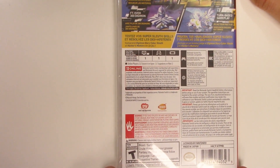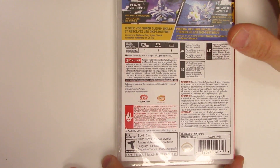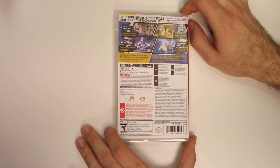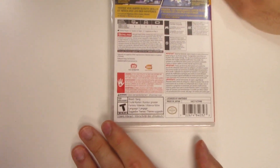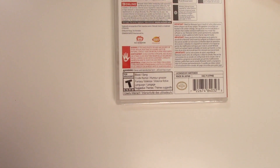Looking at the play modes, the game is single player across the board, it's pro controller compatible, reading ability needed, internet required for online features, and online membership required for online as well. It also says online players 2. The rating is T due to blood, crude humor, fantasy violence, language, and suggestive themes.